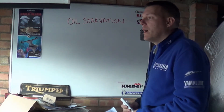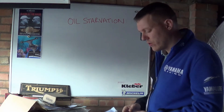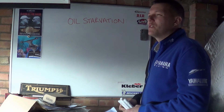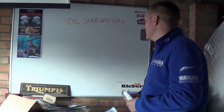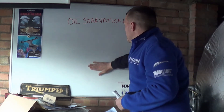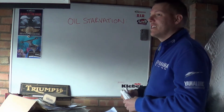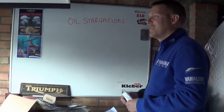My name's Matt, welcome back to the shop. Today we're talking about oil starvation, or more importantly, someone asked me a question about — I'd generally call it a horn — someone sent me a picture and asked why is this feature the way it is, where it is on some bikes and not on others.